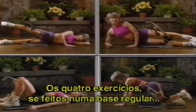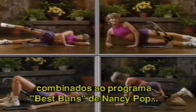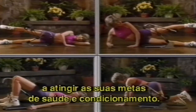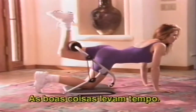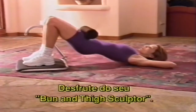These four exercises, if done on a regular basis combined with an appropriate aerobic workout such as Nancy Popp's Best Buns program coming up next, and a good nutritional diet, will help you achieve your health and fitness goals. Be patient — results won't come overnight. All good things take time. Stick with it, and remember, you can do it. Enjoy your Bun and Thigh Sculptor.